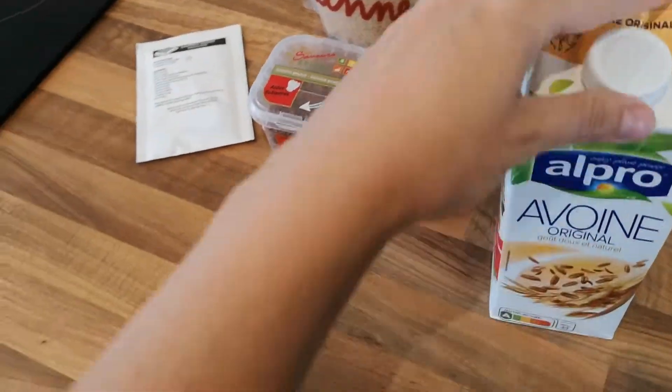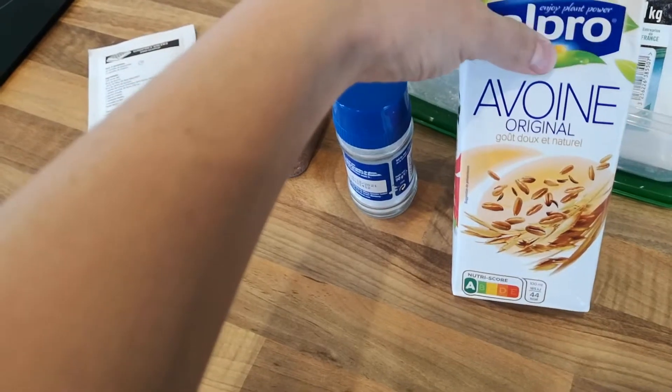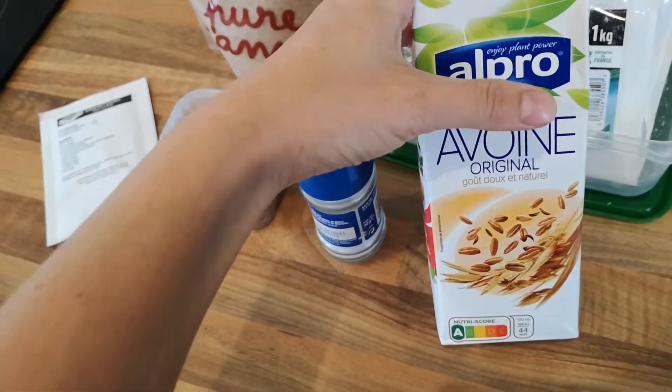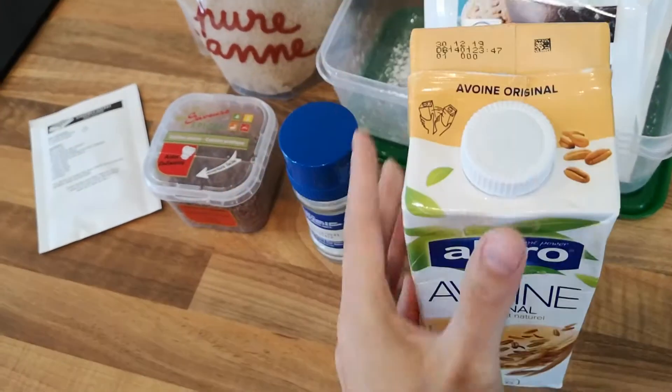Then we have oat milk. I do suggest finding and using oat milk — I have tried it with almond milk and it is just nowhere near as good. The mixture doesn't go the same and the texture of the pancakes just aren't as nice, so find some oat milk.